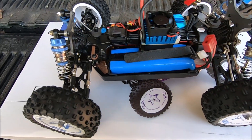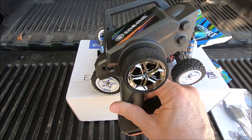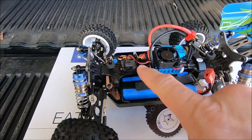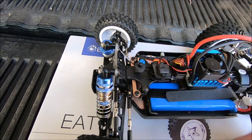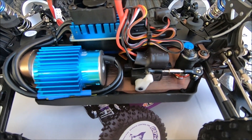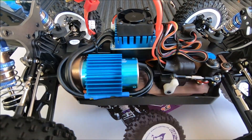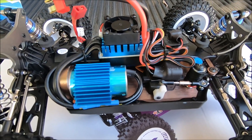It's pretty much exactly the same machine as the WL Toys, except for the electronics. It comes with a radio similar to the WL Toys radio, just with a different sticker. This one does have a separate receiver and a three-wire servo, unlike the WL Toys which has a five-wire servo and a brushed ESC.